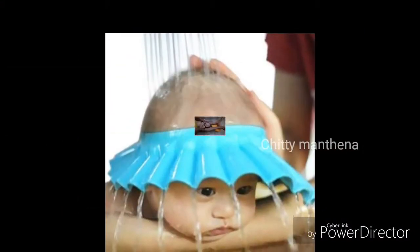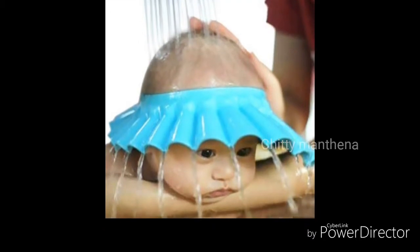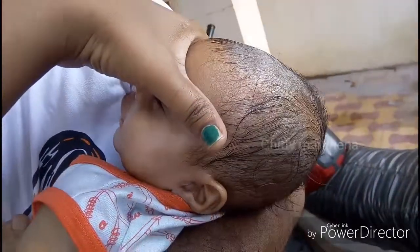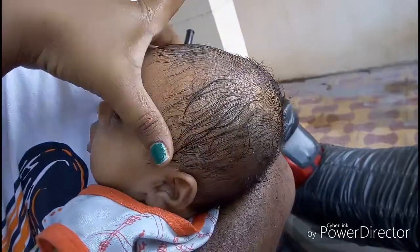Last but not least, when you want to pour water overhead you may use baby shower caps, or you may ask someone to keep their hand over the baby's forehead in this manner and then pour water overhead. If done in this manner, babies won't swallow the bath water.